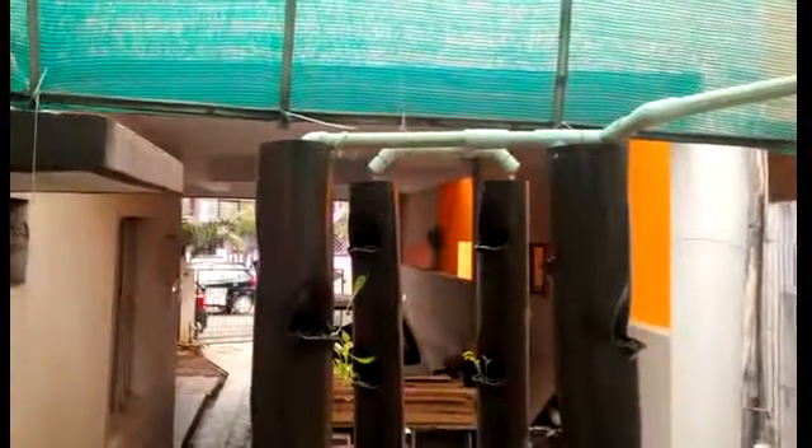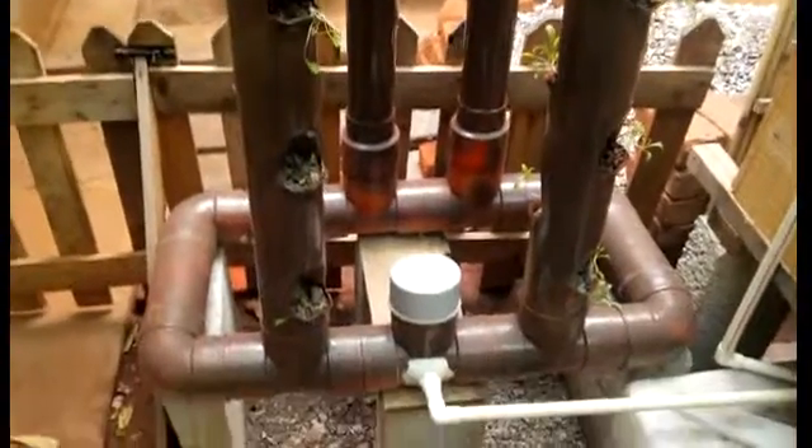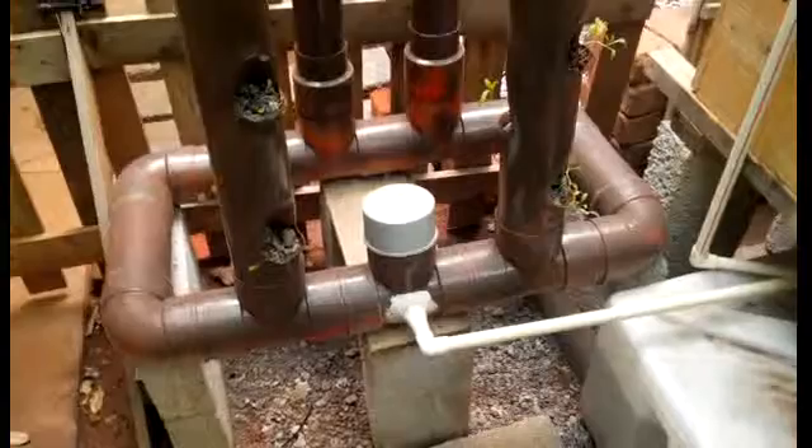Look at the water over there. Nutrient rich water is constantly being pumped into the towers. The water goes all the way down to the reservoir at the bottom and finally goes back into the sump tank. I've left a few of these empty to plant a few more different varieties.